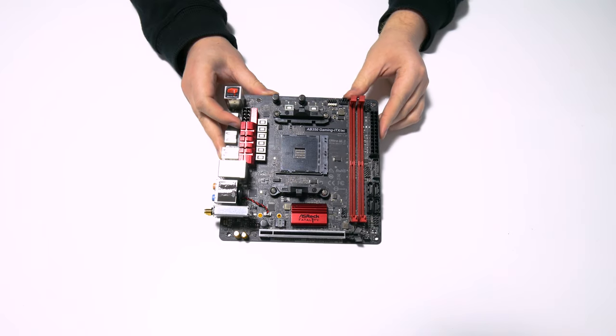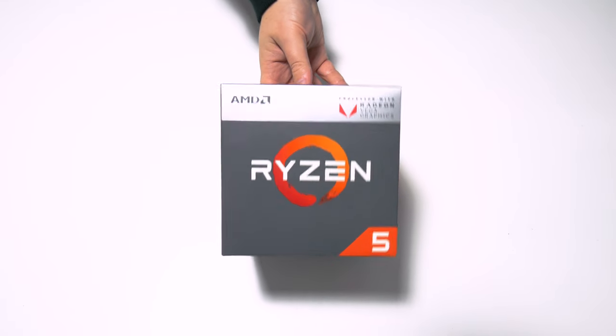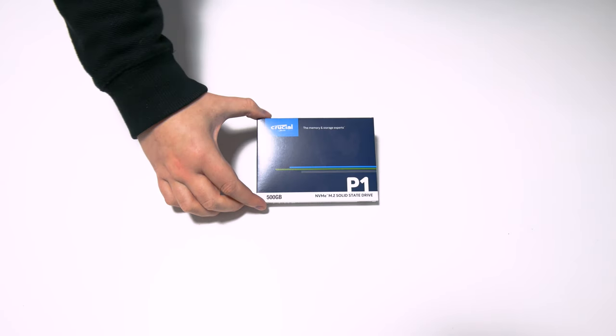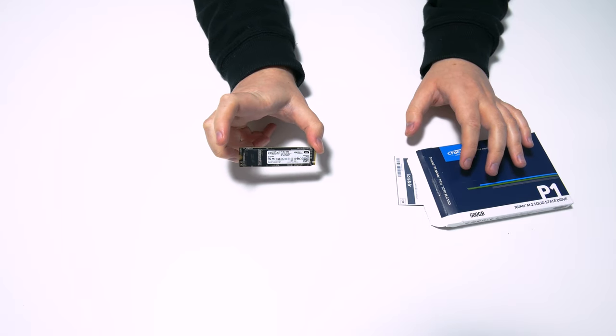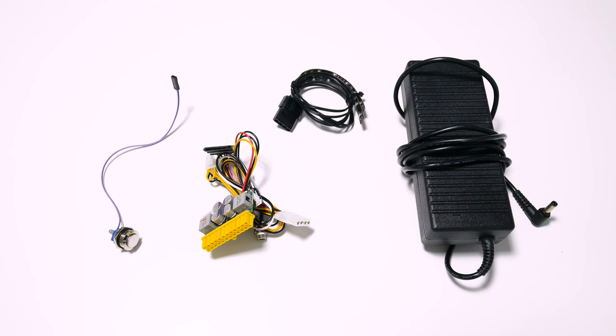Build wise I went for an ASRock Fatality AB350 Gaming ITX board, the Ryzen 5 2400G, a Crucial P1 500GB NVMe M.2 SSD and 16GB of 3200MHz Corsair Vengeance RAM. I'm also using a 160W pico power supply, an external power brick and a power button. Links to everything I purchased can be found in the description.